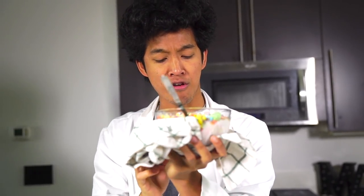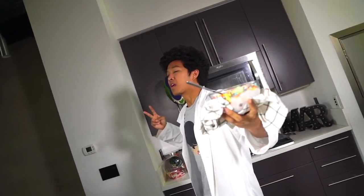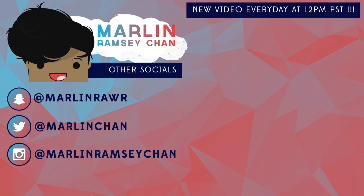I'm going to enjoy this now. If you guys like rainbows, if you guys like Dippin' Dots and you guys like ice cream, give this video a big thumbs up and I'll see you guys tomorrow at 12 p.m. for another new video!